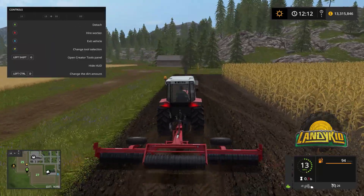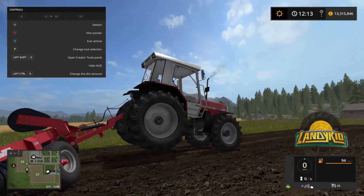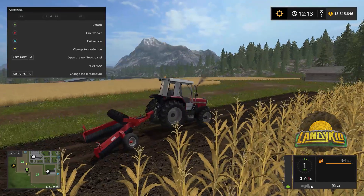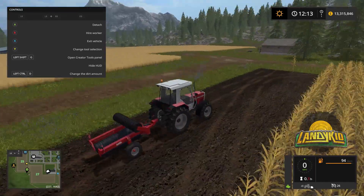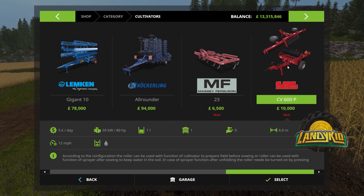Now what we'll do is we'll fold it up so you guys can see the folding animation. That's interesting. Now I will show you this in the store. So it's under cultivators normally, and here it is. It's a CV600P. Cost 10k. Working width 6 metres.